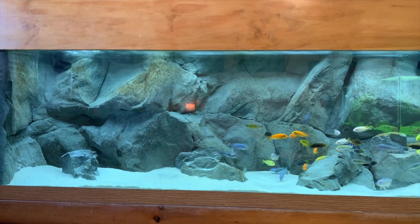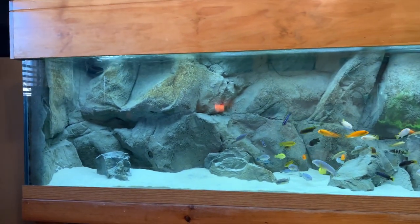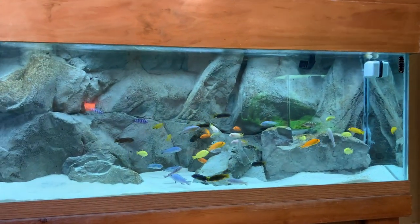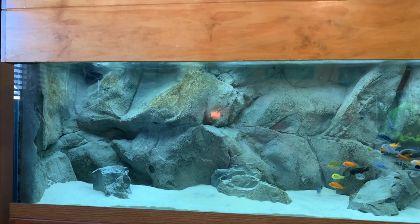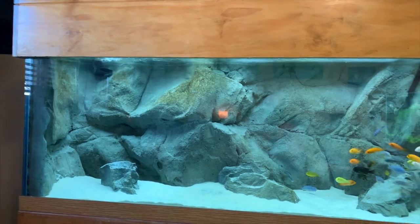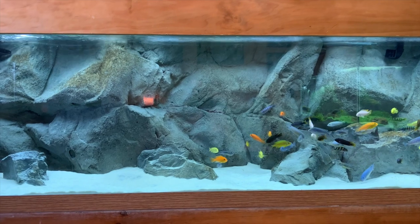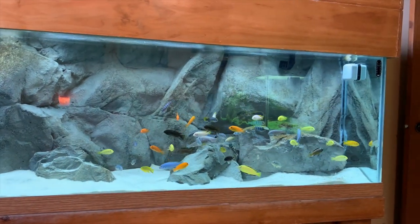One thing I really wanted to do when I got back into African cichlids was get a 3D background. This background is from Universal Rocks out of Texas — they do quality work for sure, you can see it looks real nice. I wanted to wrap around one side; as you can see the left side has a 3D background on it. I also added four Malawi rocks to my order, went with the CaribSea white sand, and I'm really happy with how it looks.